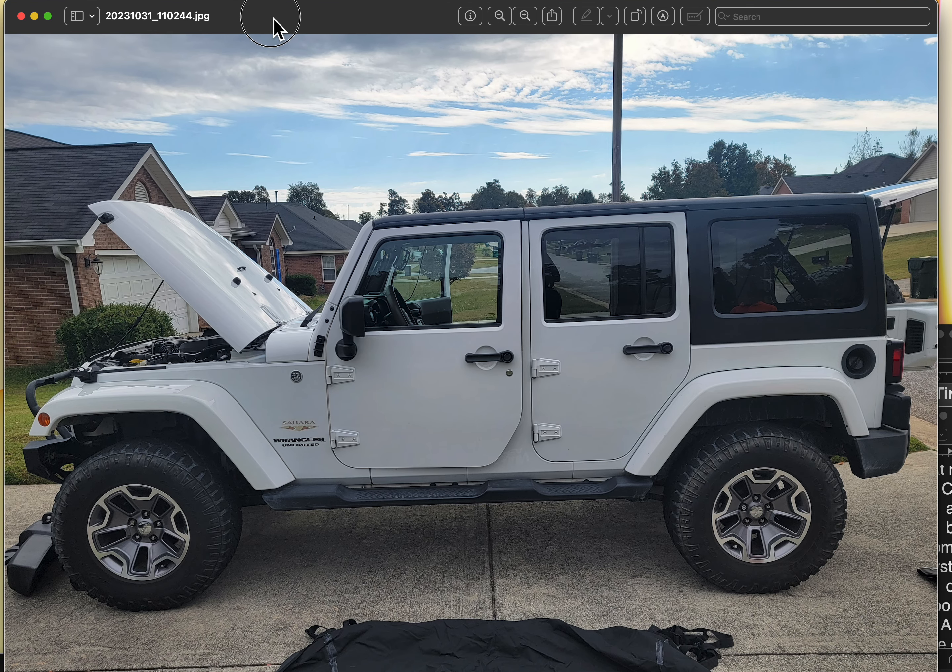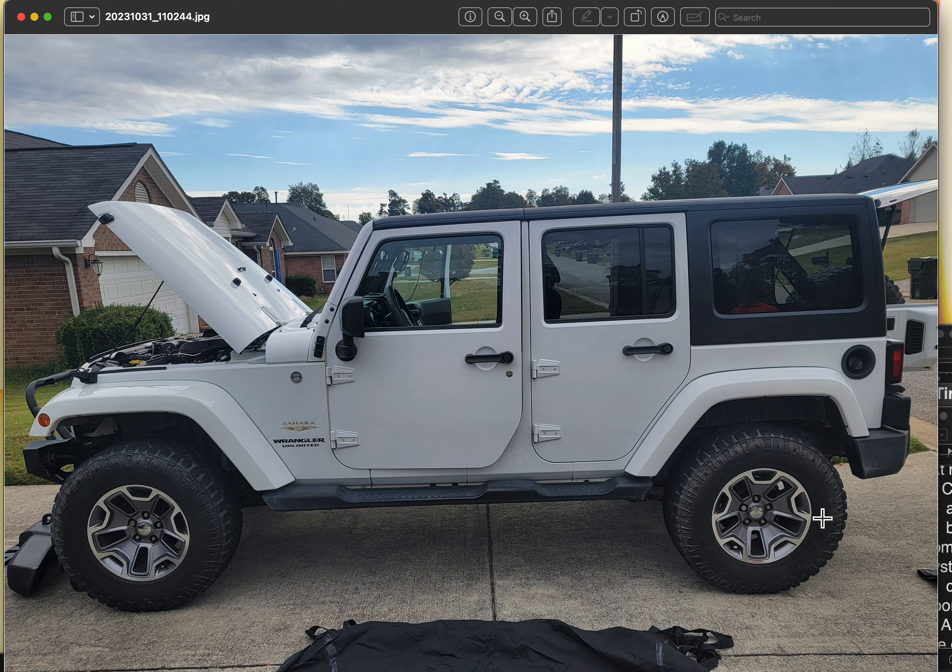That's it for the pictures. I will be uploading a video talking about everything, including the price, in the next few days — so if you're interested, stay tuned. I don't like being one of those people who's selling something and won't tell you the price. Right now I'm doing research online to come up with a fair price considering the Jeep does have a lifter issue, so just hang in there — the price is forthcoming. Thanks for watching.